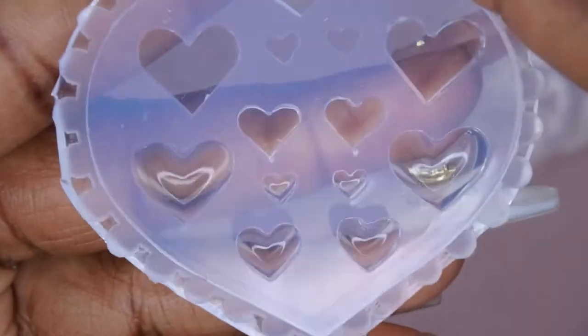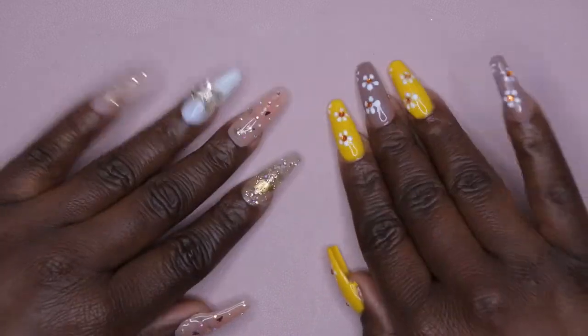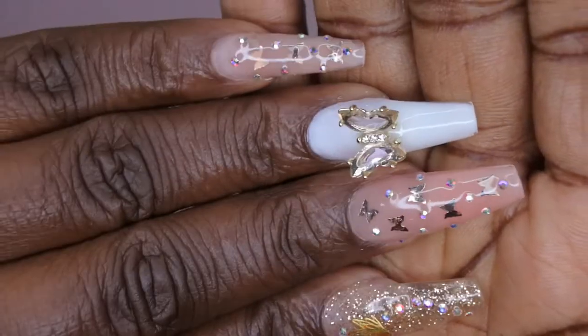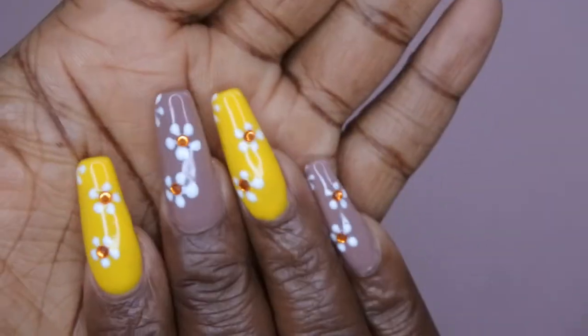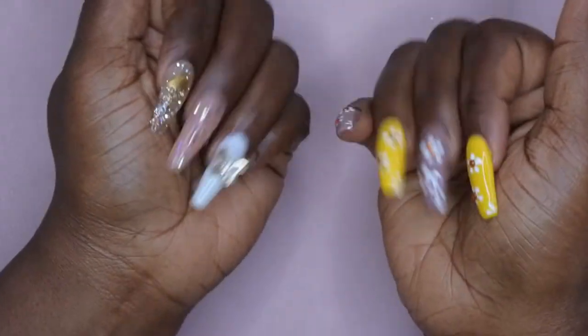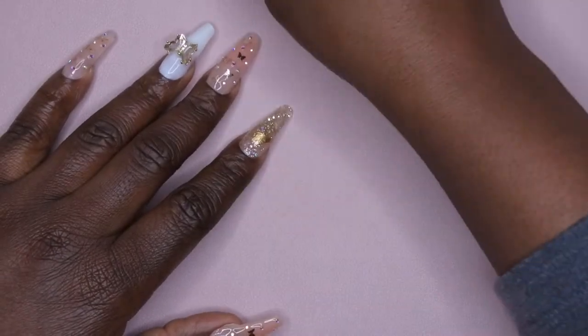The last mold has some hearts which are really pretty. Before we get into this tutorial — I know you all noticed my nails. I do have a tutorial on both of these looks. This is a poly gel set, and I just love this butterfly charm on it. Over here is a full cover tips set with gel polish on top. If you want details on those looks, those videos will be linked in the description below.